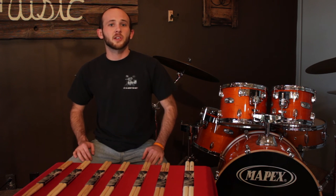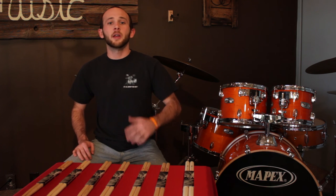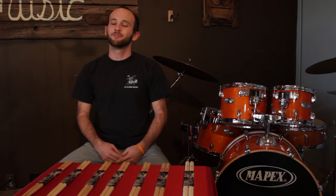These are just some of the stick selections that we have here. We have a wide variety here at Spicers, so come on in and give us a chance to get the best sticks in your hands. If you like this video or any of our previous videos, subscribe to our channel for updates in the future. Thanks again for watching.